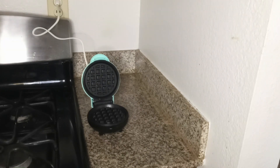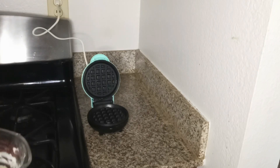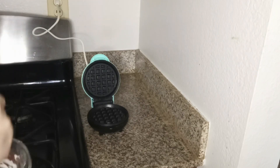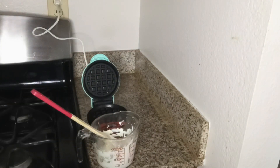First thing you want to do is heat up four ounces of cream cheese for about 30 seconds. It should be like a little frosting, but it shouldn't be melted — you don't want to cook the eggs.